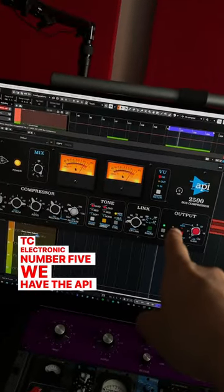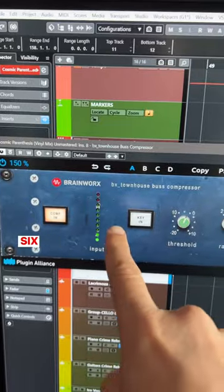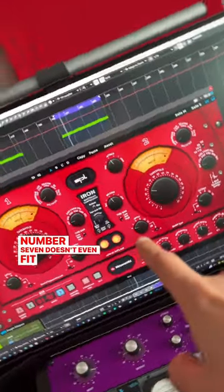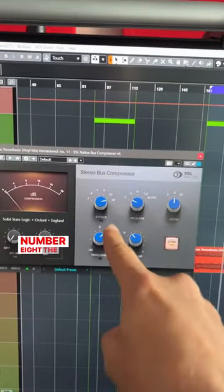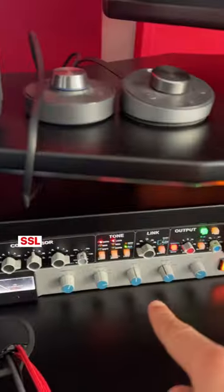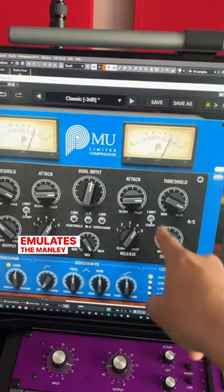Number five, we have the API 2500 by Universal Audio, which emulates the real API 2500. Number six, we have the Brainworx Townhouse Bus Compressor. Number seven, which doesn't even fit on the screen, we have the Iron from Plugin Alliance. Number eight, the SSL Native Bus Compressor, which emulates the SSL bus compressor.